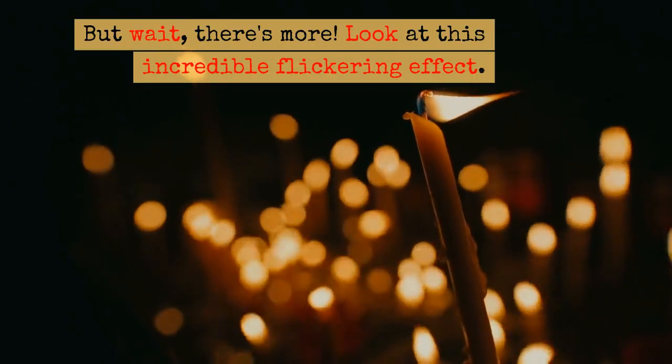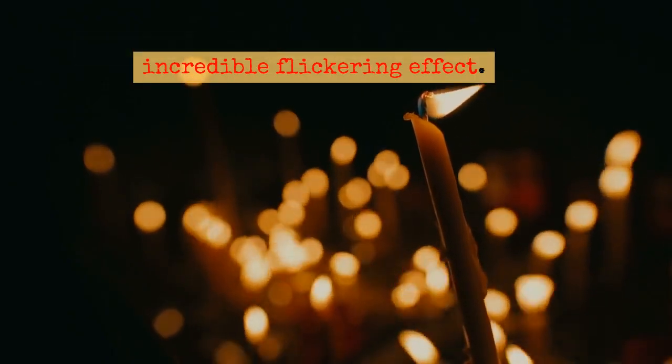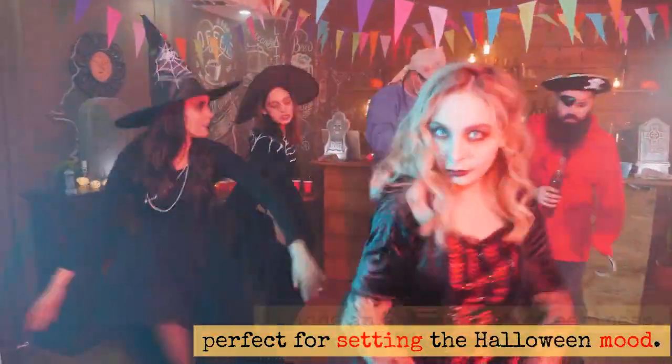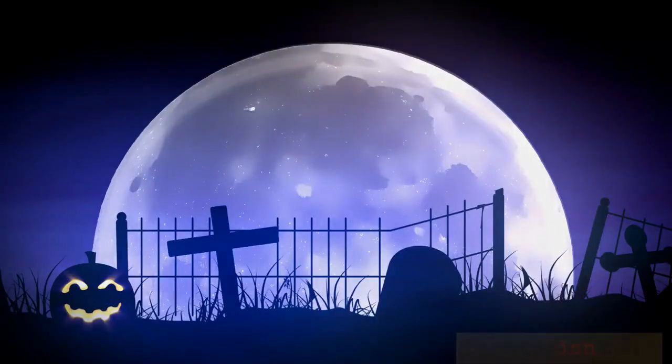But wait, there's more! Look at this incredible flickering effect. It adds an extra touch of eeriness, perfect for setting the Halloween mood. Spooky, isn't it?